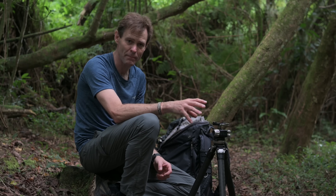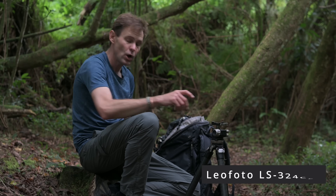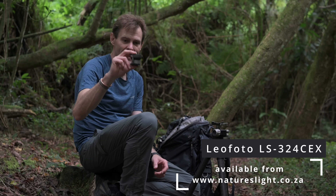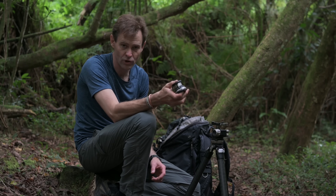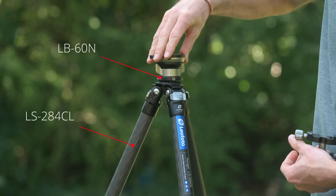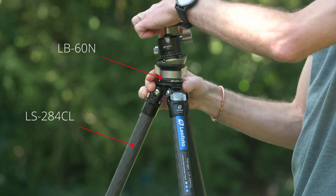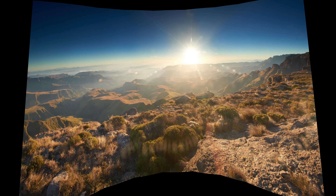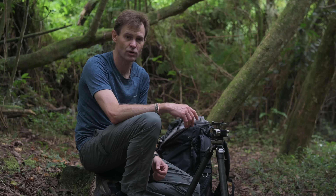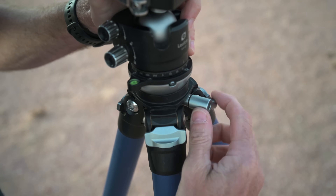However, you can still get a nice leveling base without buying a specialized tripod like the Leofoto LS324 CEX. You can buy a leveling base like the LB60N, also from Leofoto, though all tripod manufacturers have similar tools. This goes between your tripod legs and the head so you can level out the base. When creating a panoramic, if you don't have an absolutely level base you're going to get really skewed horizons, the whole setup is going to be harder to stitch in post-production, and you'll lose detail you'd have to crop out just to straighten the horizon. So step one is getting a nice level base — that's the easiest way to get perfect panoramas.